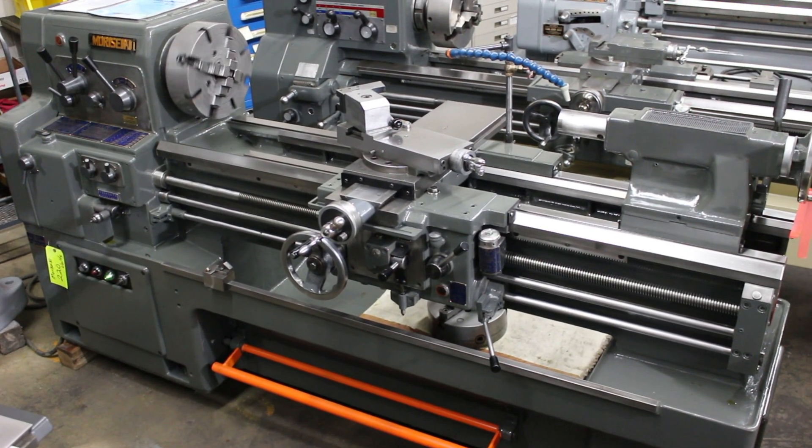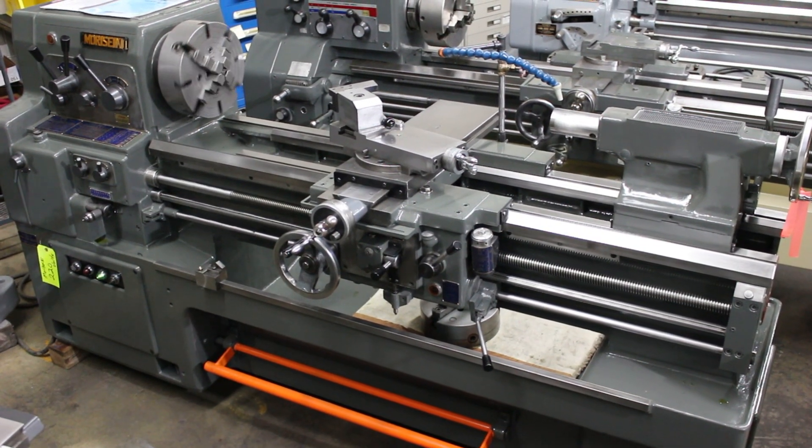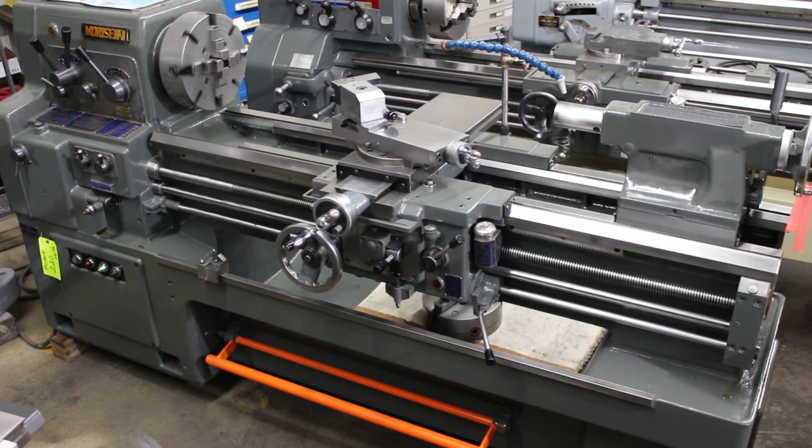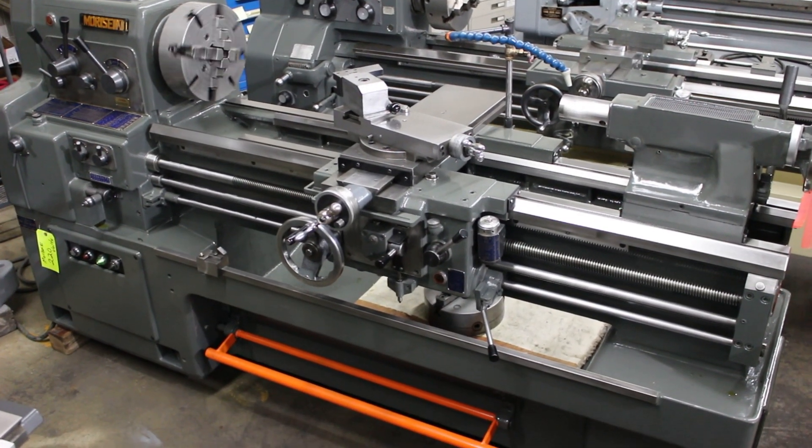Hi, this is Bill with Machinery Consultants out here in Salt Lake City, Utah. We'd like to thank you for your time to preview this pre-owned, absolutely amazing Mori Seiki, serial number 6847.